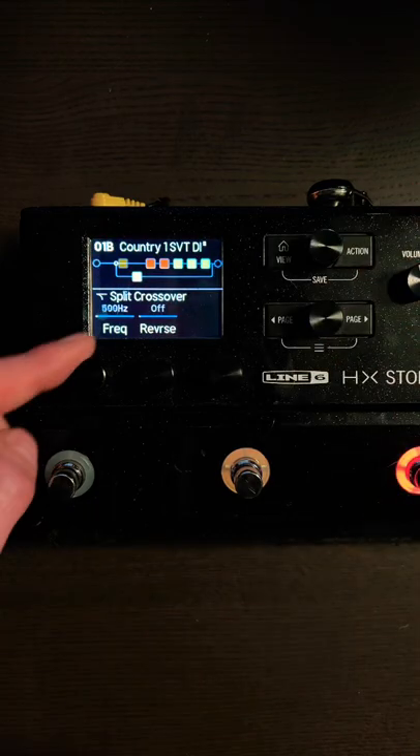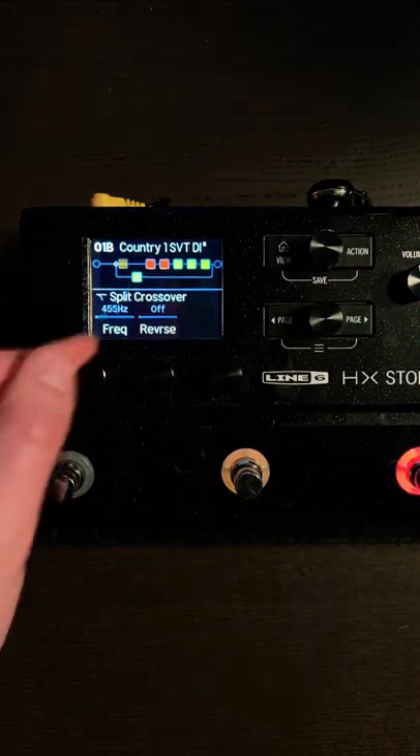Then you want to take this frequency right down to something like 200 Hz. Doing that's going to leave you with a really nice, clean, clear low end and allow you to do whatever you want to the top end without any loss of low end. Give it a try — let me know what you think in the comments.